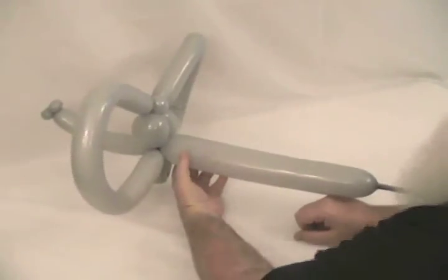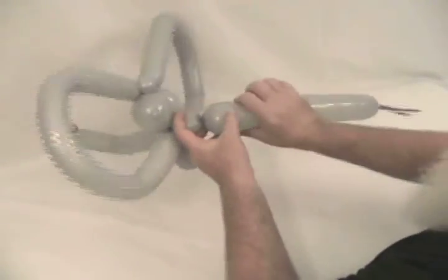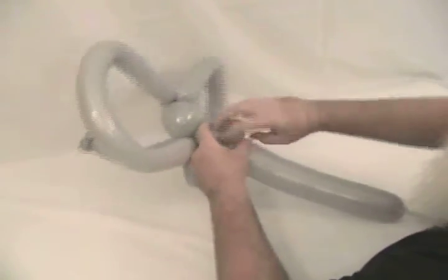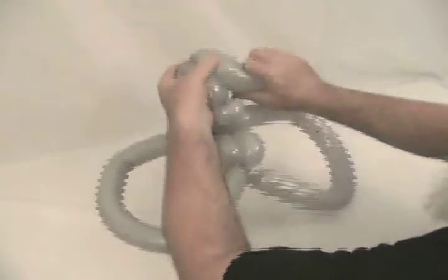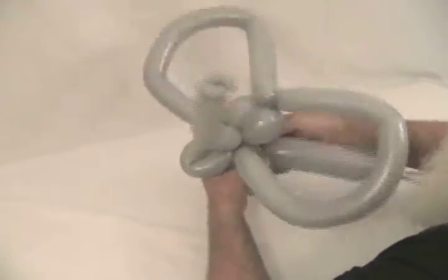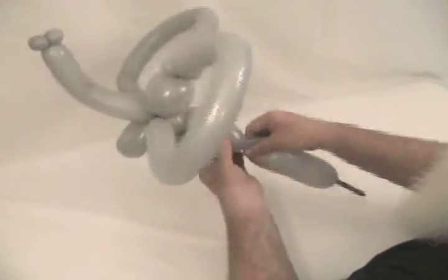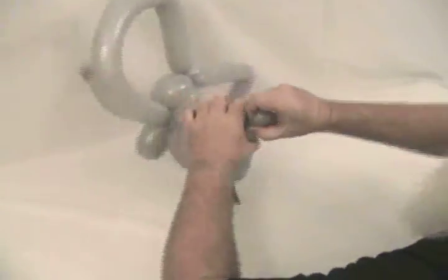Now we're going to make his body, continuing with the 360. Make about an inch and a half bubble in the back for his neck, then make a round bubble and put it into a pinch twist. Then make about two and a half to three inch bubbles for his front legs, and then make another pinch twist — make a round bubble and put it into a pinch twist.